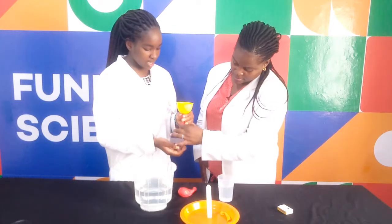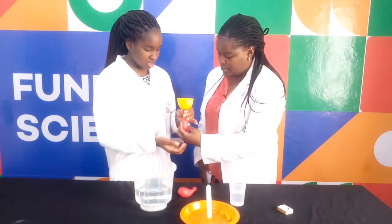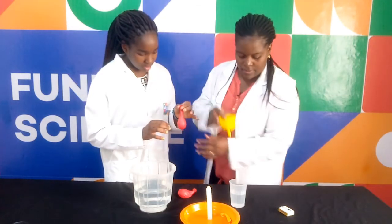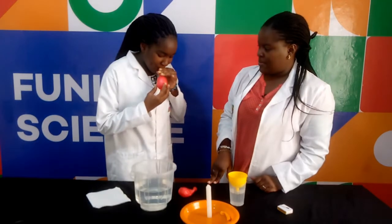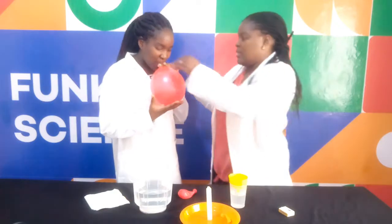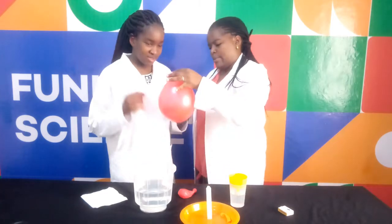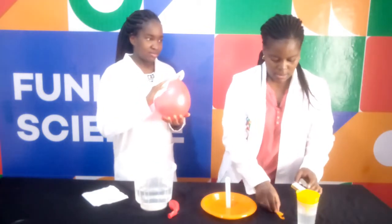Is it full of water? Okay, that is good enough. It's full. Blow the balloon. Be careful not to drink the water. And then as I said, the balloon should not have any water around it, so wipe the water. And as I wipe the water, I will light the candle again.